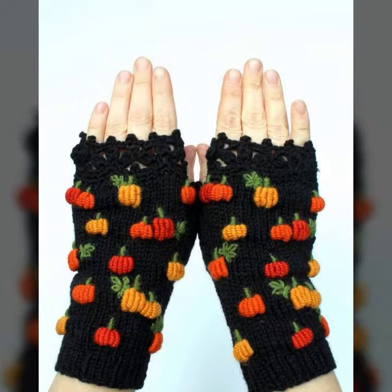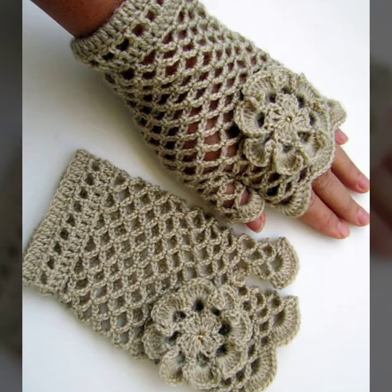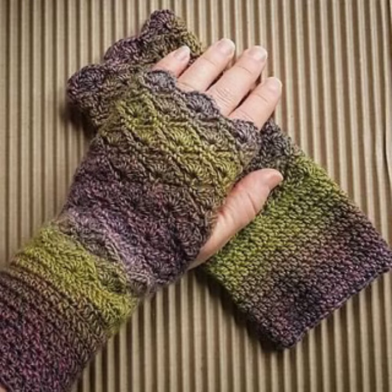You can decorate your crochet knitting gloves with different sizes of crochet knitting flowers, crochet knitting designs, different sizes of buckles, ribbon, and many different things. You can also wear them with different cloth accessories depending on your choice.